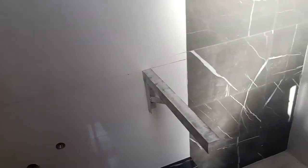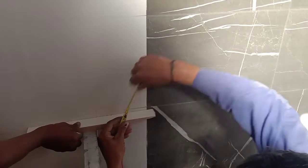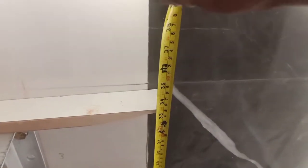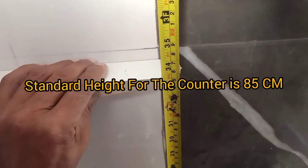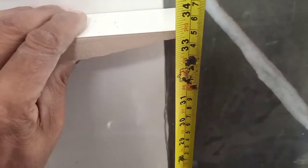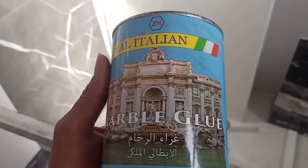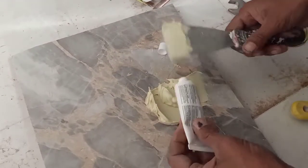The standard height for the wash basin is 85 cm, which we can see here. We are showing the clearance for the height — 85 cm, you can see. This is marble glue, and it is mixed with the hardener.